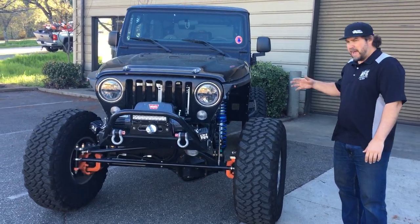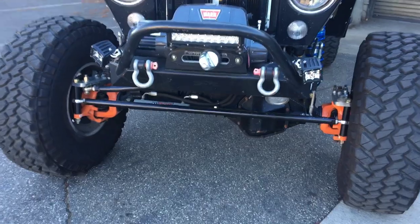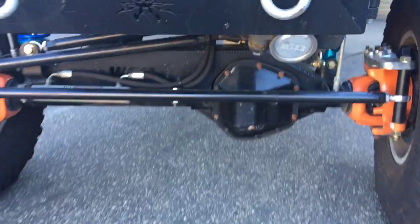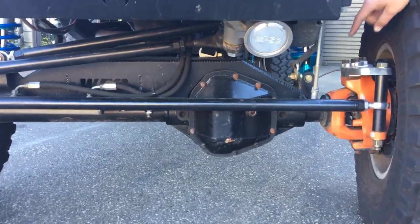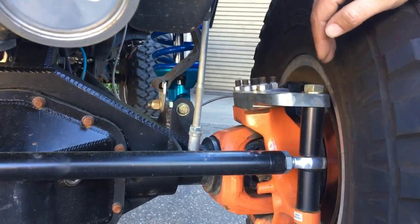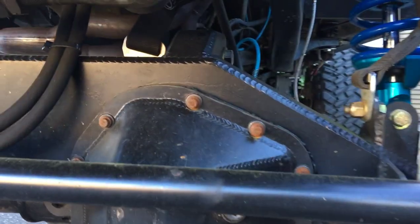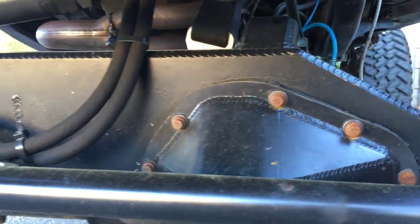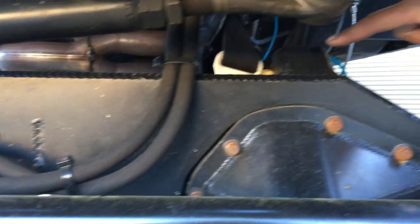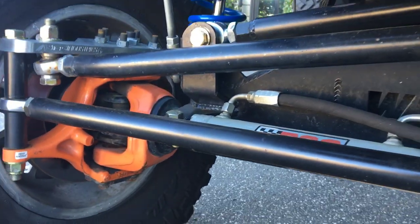It's sitting on junkyard axles — a Dana 60 front out of an 80 through 91 Kingpin Ford that we went through the whole thing. We added Reid Cs, Reid knuckles, chromoly axles, and Artec high steer arms. This Jeep has our entire truss kit, so the truss comes up over the differential. The three-link mount is right up on top here — it's a three-link front with hydro assist and full-width Dana 60 front.